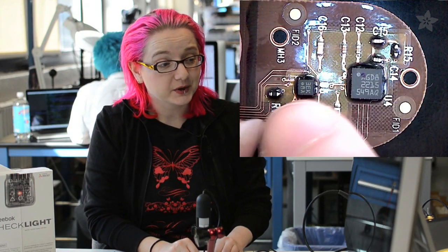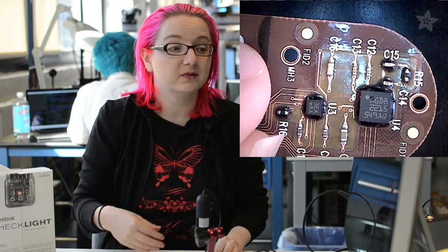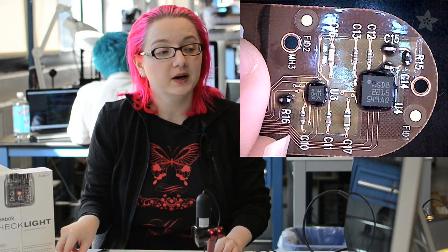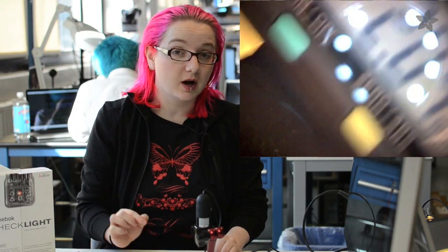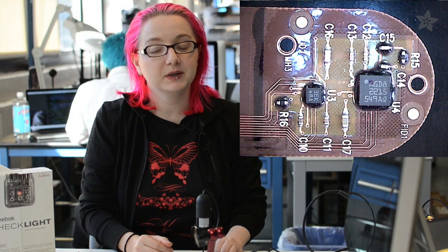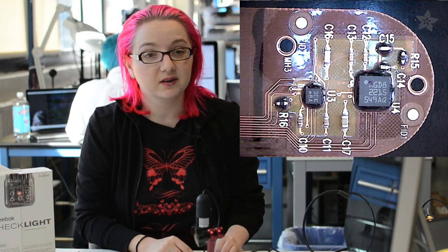Over here we have an accelerometer — it's super small, marked 3EK. We know the device has a gyroscope and accelerometer, so this has to be it, but it wasn't easy to identify exactly. We got our calipers and measured it — two millimeters by two millimeters — a triple axis accelerometer. There aren't many 2mm x 2mm triple axis accelerometers, so we looked up what was available and found this is a BMA250 from Bosch Semiconductor. Bosch makes really good quality accelerometers, and there's even Arduino code for these sensors, so you could theoretically build this whole project with an Arduino using existing libraries.